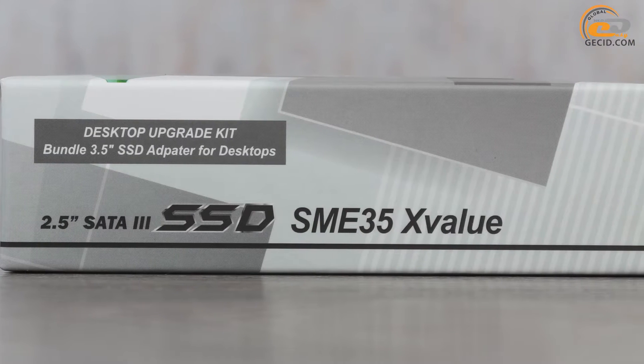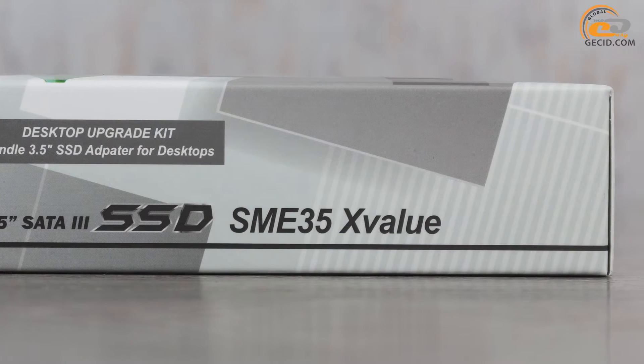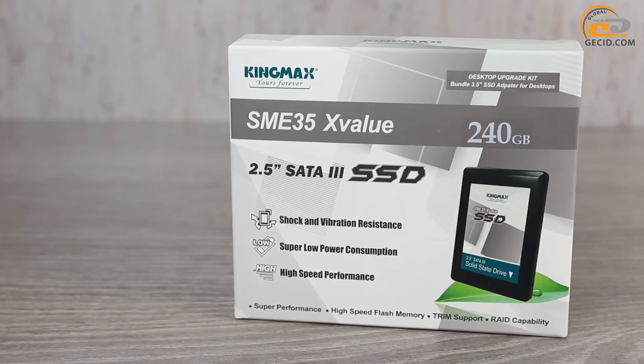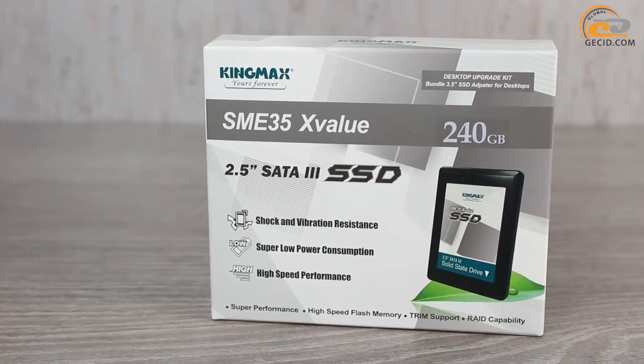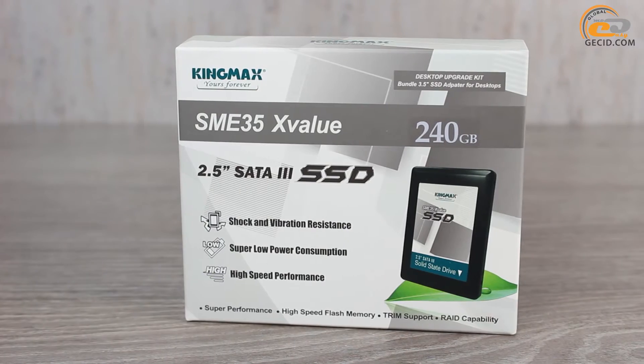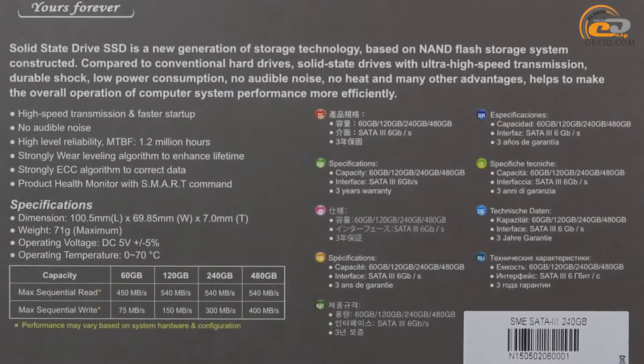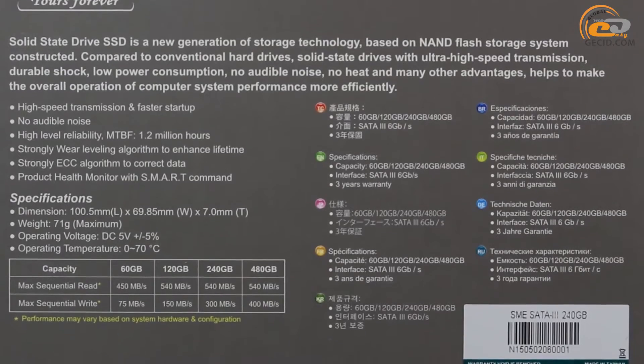The product is shipped in a comfortable box that has good information content. The front side describes the general benefits of the SSD drive: insensitivity to vibration, low power consumption and high performance. The back side allows you to focus on the distinctive features of this model.